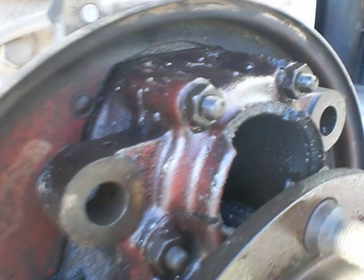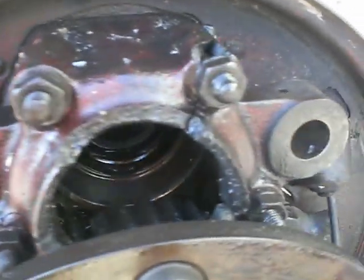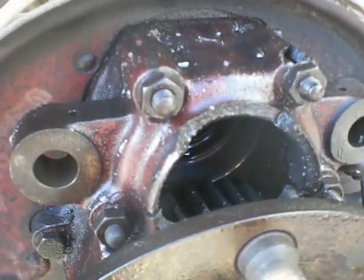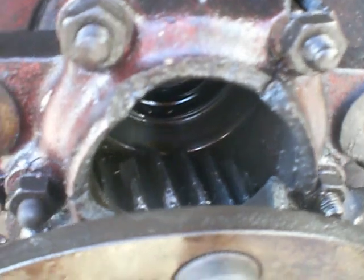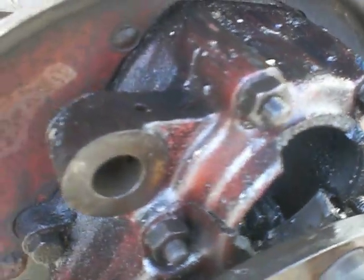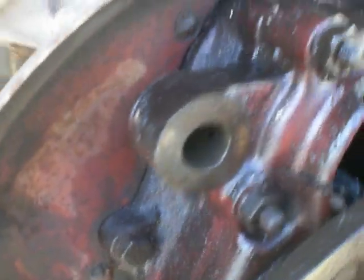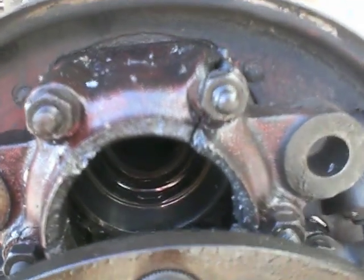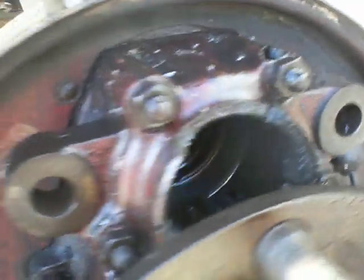I think what happened was the portal gears slipped past each other, pulling the axle shaft out and punching a hole in the upper part of the casing, and then the teeth just jumbled around inside each other until it finally just disintegrated. We'll soon see what's up with my axle and my third member in there, and figure out why the other side is not working.